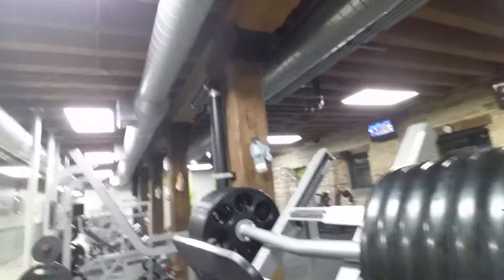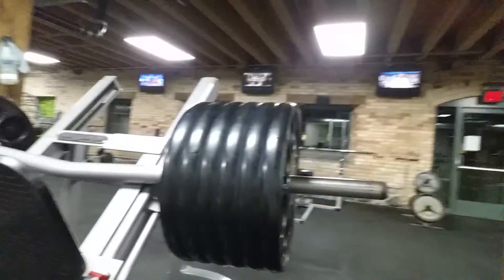Okay fans and subscribers, now we move on to leg press. We're warming up with six plates on each side — come get some.